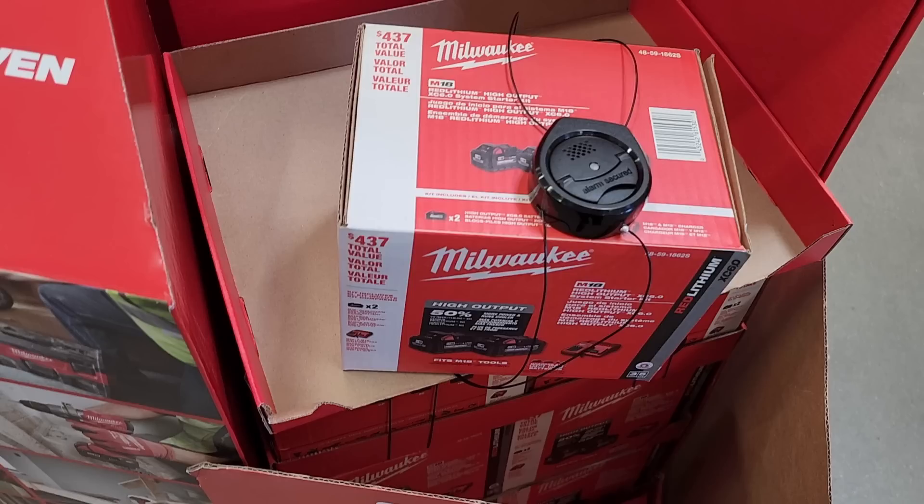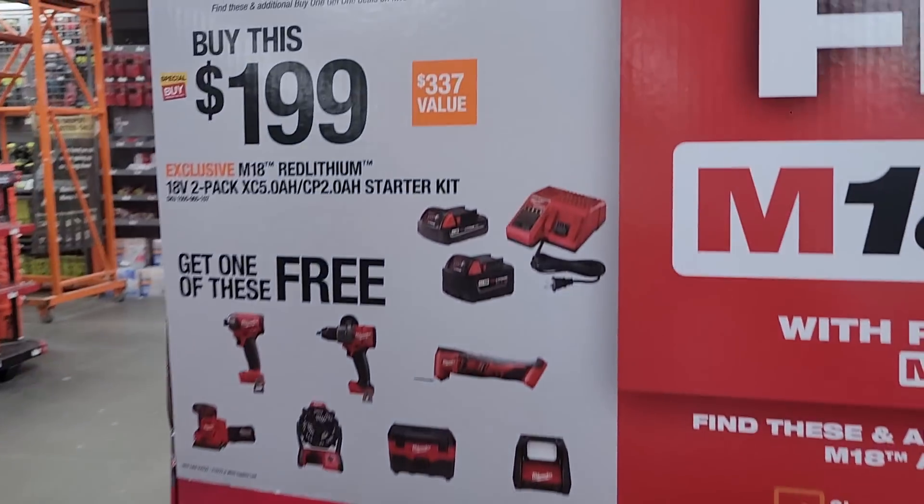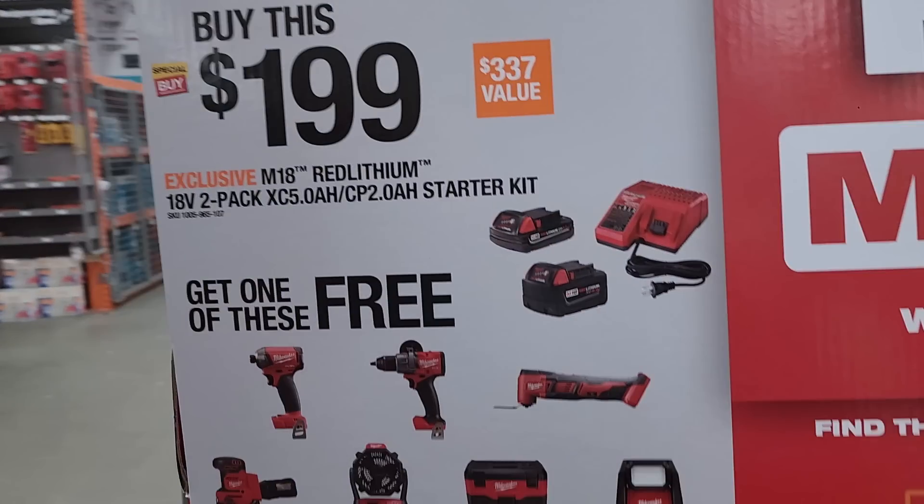The $299 kit comes with two 6Ah batteries and a charger. The sixes by themselves are worth the money — you guys know how expensive these batteries are, and these are the top-of-the-line batteries for Milwaukee Tool.